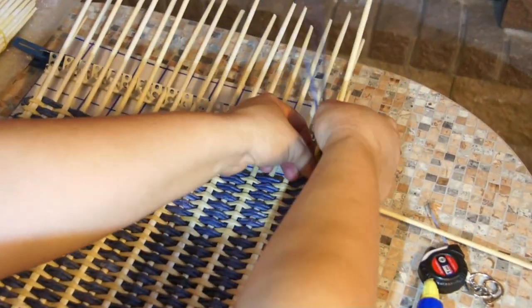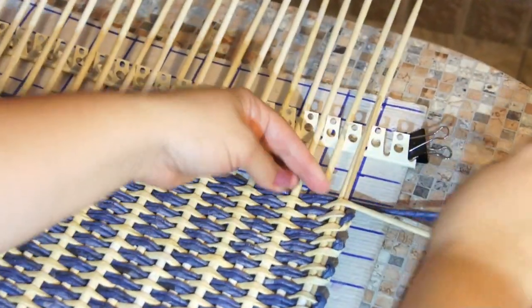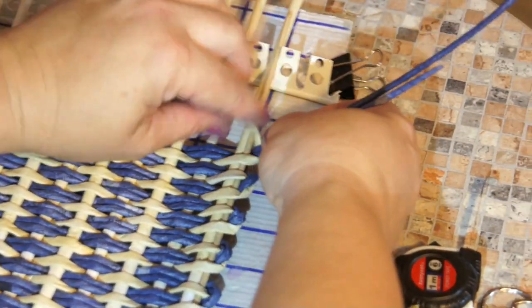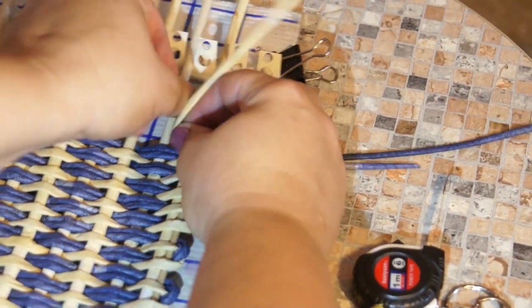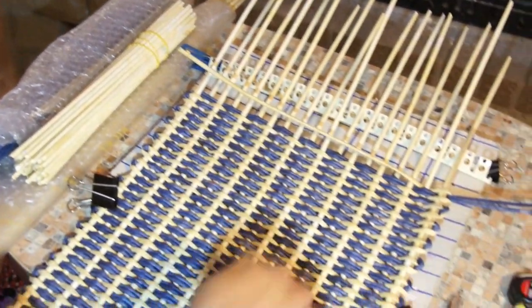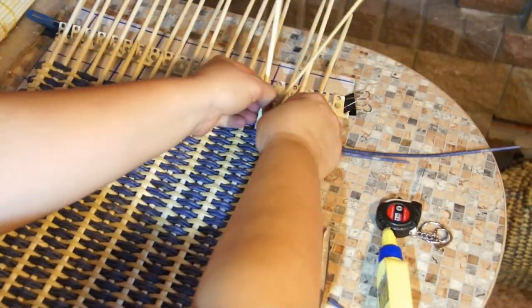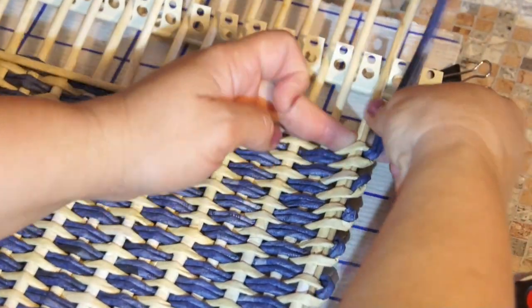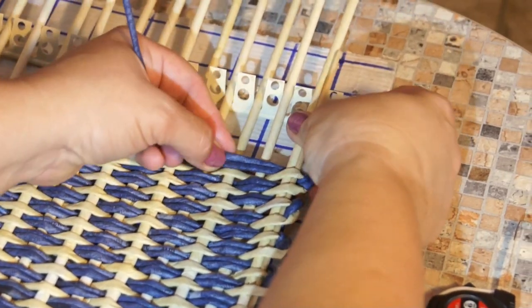I'm weaving in a normal printed cotton style technique up to the end of the row. Now I make a turn — the purse edge is going to be notched. Take a look: the edge is notched due to the turns I make. I've made a turn and continue weaving, and the same thing here — make a turn which results in such a tooth.